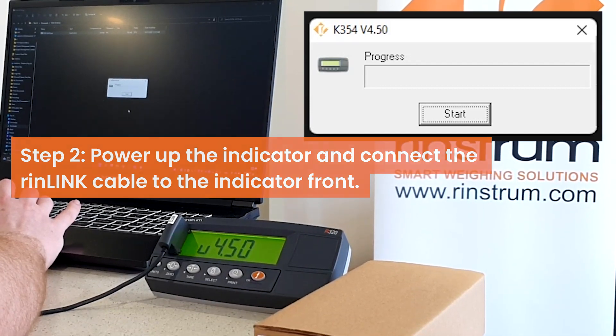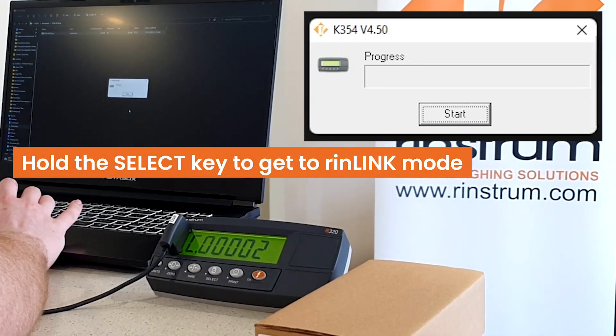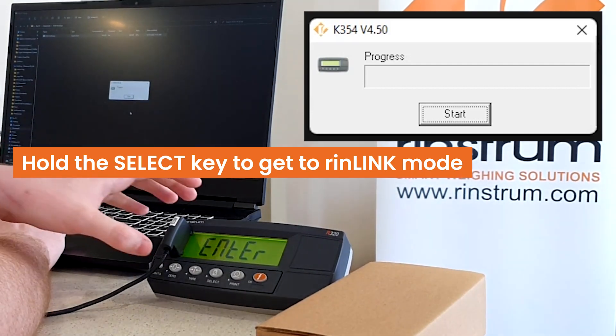With the new PLP, Rinlink is not automatically activated, so we will need to first activate it in the indicator.